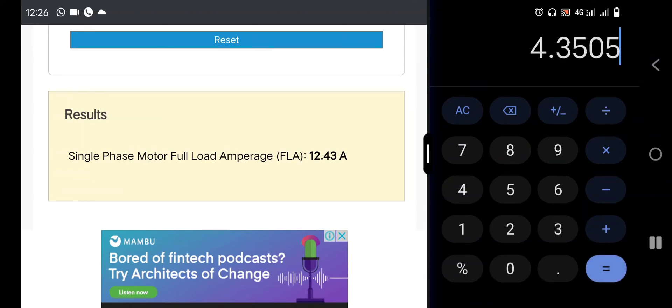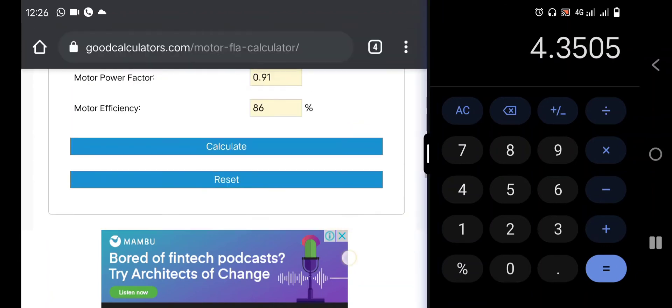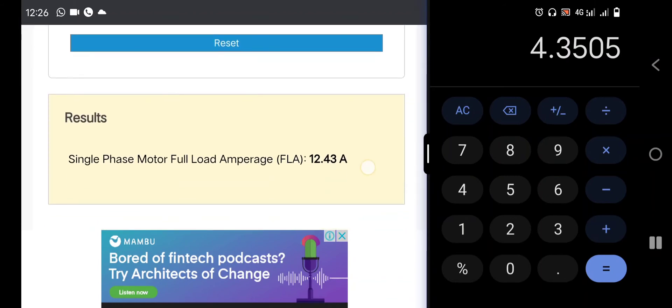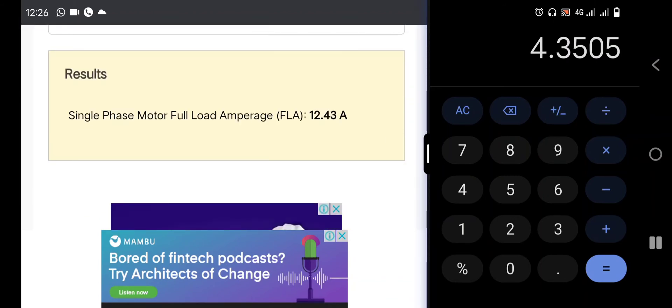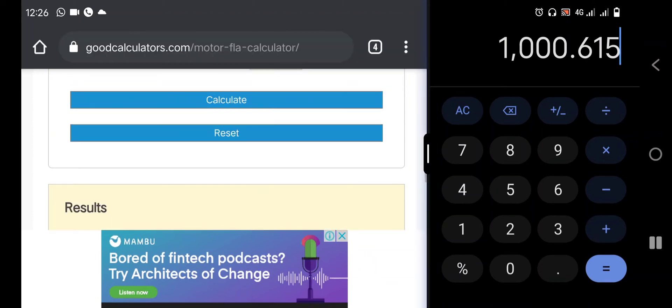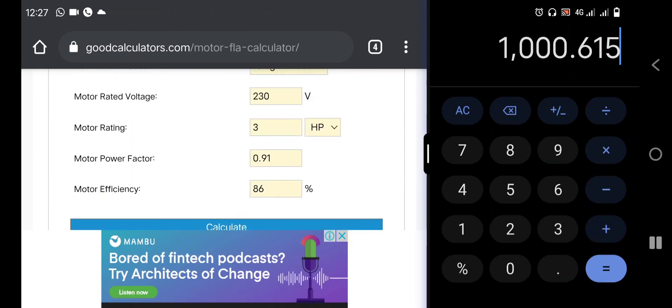This 4.3 amps is the amperage the 3 horsepower electric motor will consume on idle. The 3 horsepower will consume 4.3 amps on idle. Now if we want to calculate the watts, we already know the amperage. We take 4.3 and multiply it by 230 volts, which will give us 1000 watts. So for a 3 horsepower to operate on idle mode, it consumes 1000 watts.